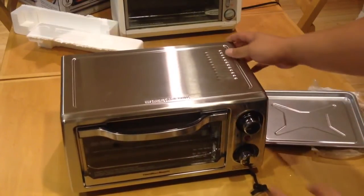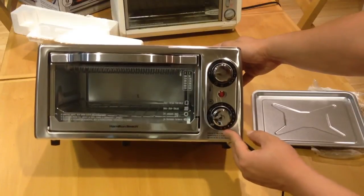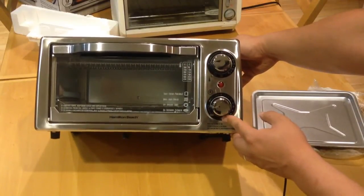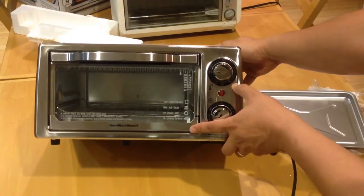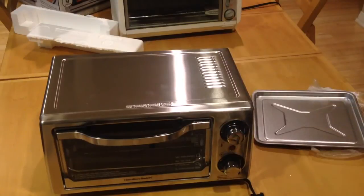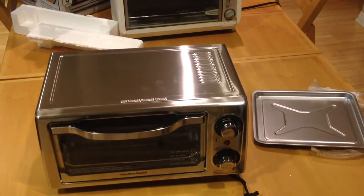The knobs go up to about 30 minutes for the timer and up to 450 degrees for temperature. We'll see how well it works — I heard in the reviews it doesn't cook that well.